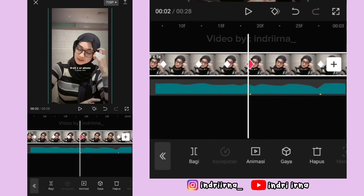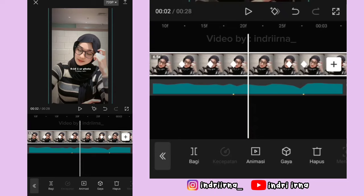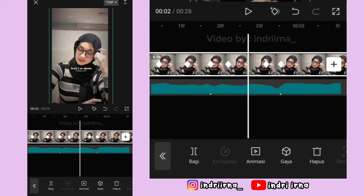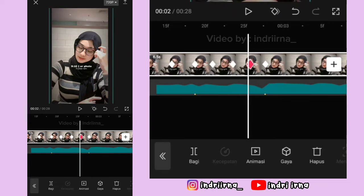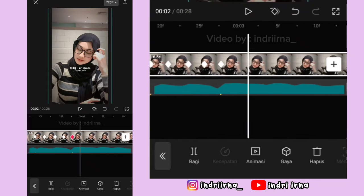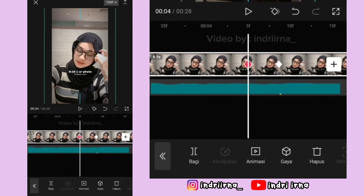Di antara titik bit ke 2 dan ke 3, di sebelah kiri titik bit ke 3, kasih keyframe fotonya ke bawahin terus ke kananin. Kasih keyframe tetap di sebelah kanan titik bit ke 2, kembali ke keyframe ini fotonya ke atasin sampai tengah-tengah, kasih keyframe tetap di tengahnya. Kembali ke keyframe ini fotonya ke atasin, kasih keyframe sebelah kanannya, keyframe di kirinya hapus, tambah lagi, keyframe yang di kanan hapus. Di antara titik bit ke 3, 4 sampai akhir, caranya sama kayak di antara titik bit ke 1 dan ke 2 tadi ya.